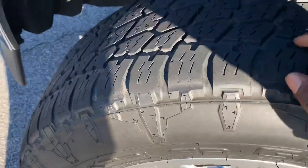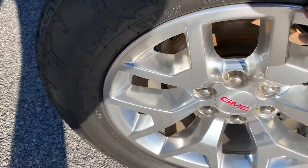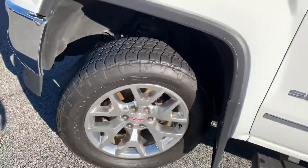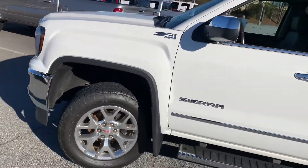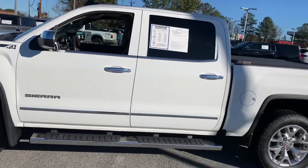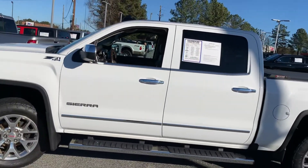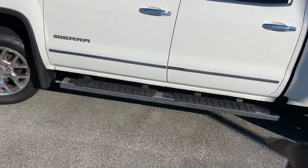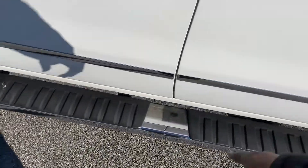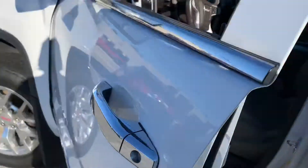Excellent tread on all four tires. The alloy wheels are in good condition as well — they're not scuffed, they're not beat up. So all four tires and alloy wheels look good. Driver's side on that Summit White looks good — no scratches, no dents, nothing of that nature. And at the bottom here you have the black and chrome assist steps.